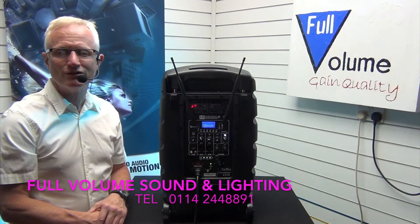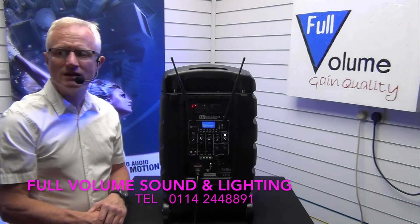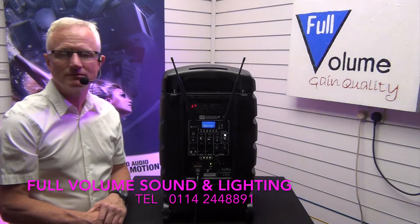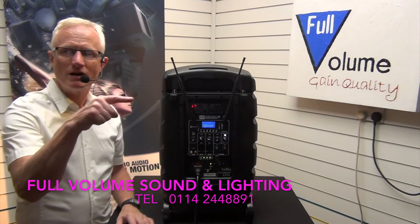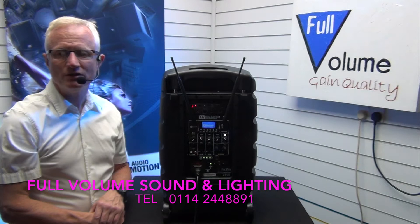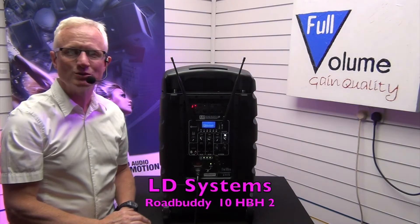It's Chris here from Full Volume Sound and Lighting. Here we demonstrate, review, set up, and test new technology for you to buy. If you're new here, make sure you click the subscribe button down in the corner there. All the products mentioned in this video you can find in the video description links below. So let's jump to it.